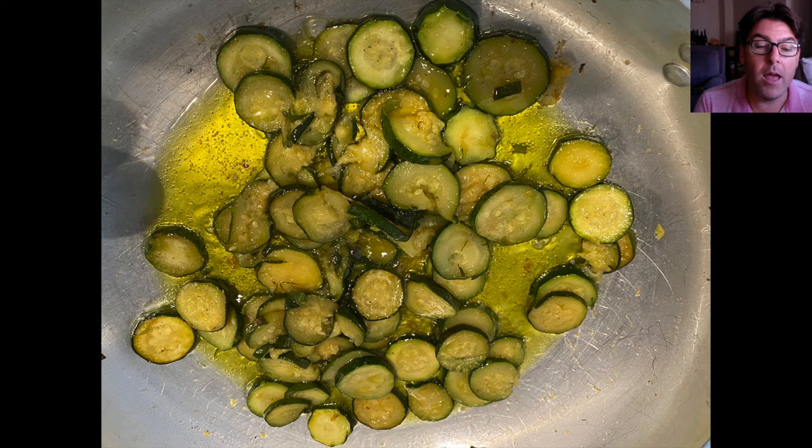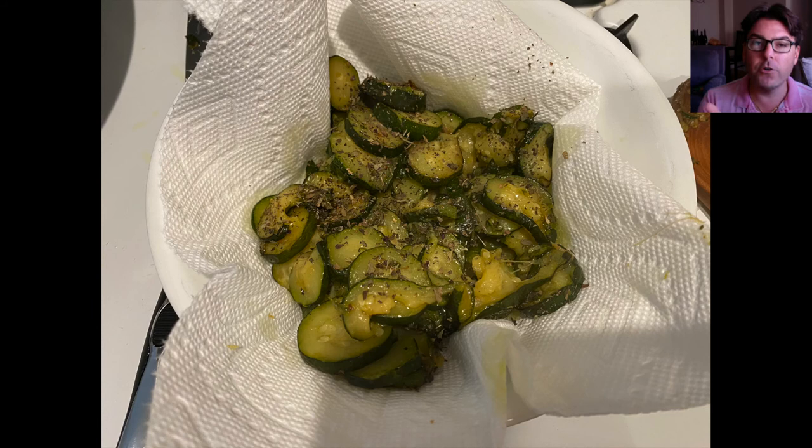You also want the zucchini to be very, very soft. Once it's soft and golden brown, pull it out and put it in a little bowl with a paper towel, like you can see in this picture. The paper towel will absorb the excess olive oil that we don't need anymore.